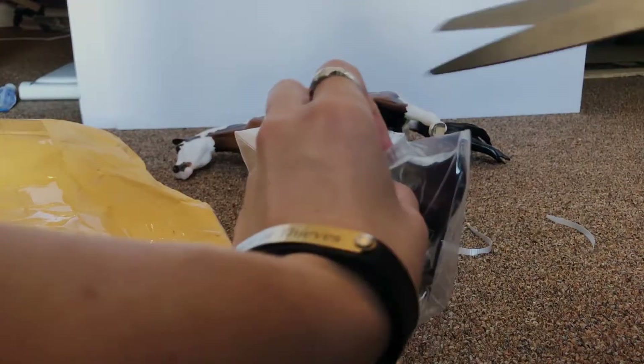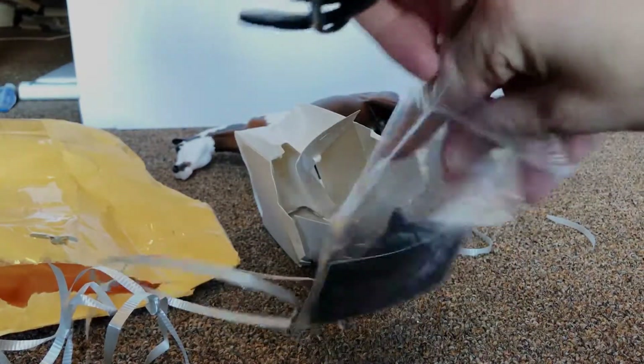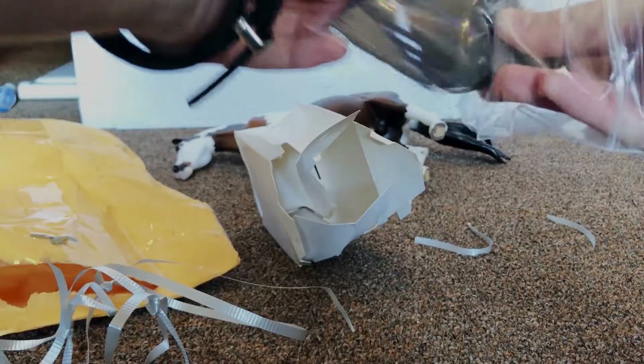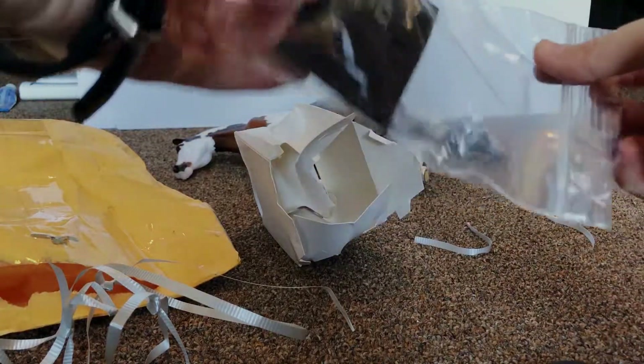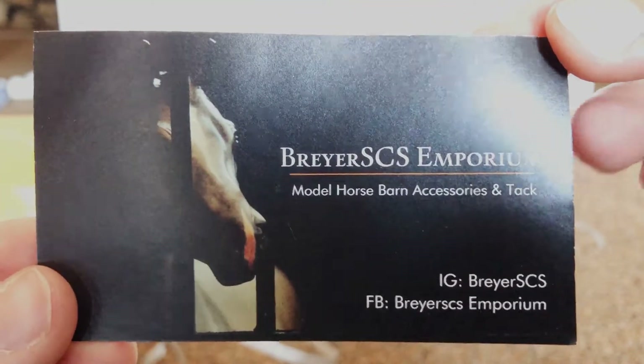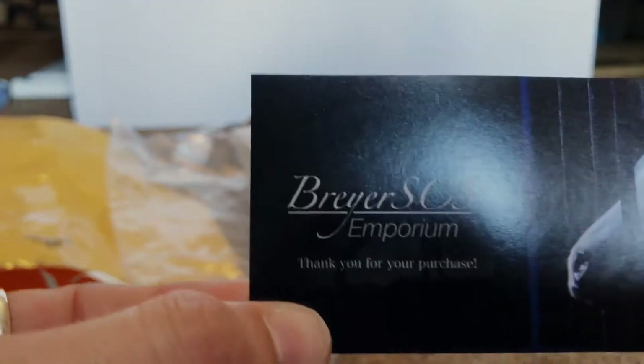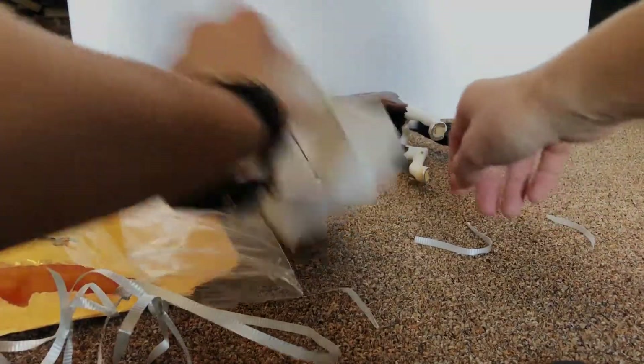So this is a custom leather halter and it has got his name on it. It comes with a card — these are very professional. This is the tack maker and her stuff is incredible. I will absolutely be a return buyer.